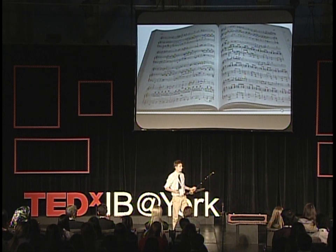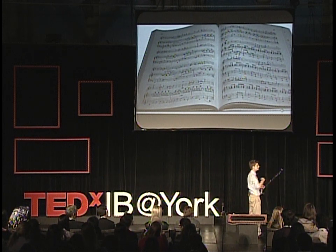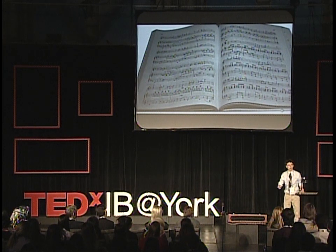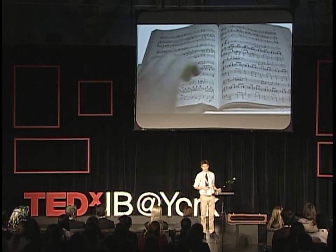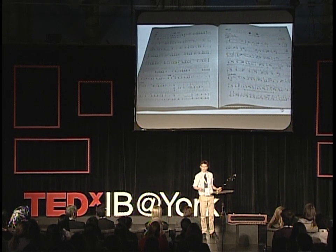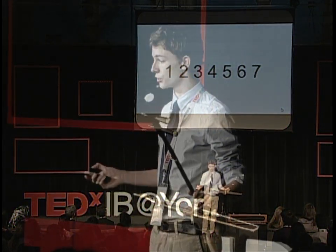That means that for thousands of years, the Chinese have played their repertoire from memory, passed down from person to person, meaning that anyone and everyone can put their own emotion and passion into each piece. The notation looks like this — numbers. It looks very confusing, but it's extremely simple. It's just numbers, one to seven, each number being a note.